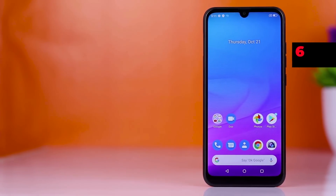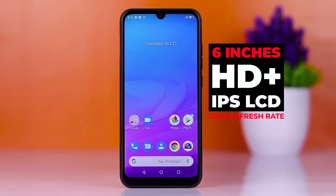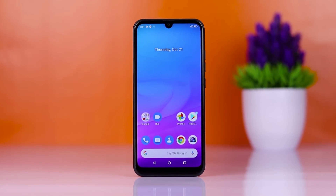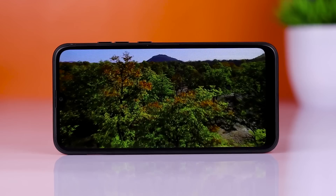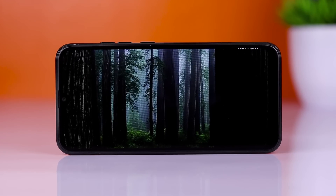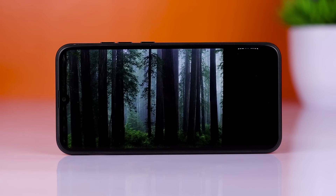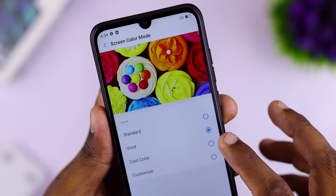It has a display on this GM20 smartphone. If you use the display, it will be an HD+ IPS LCD display. This device will be able to use the display well. For example, it is a display at an average level — it will be available for social media and video. It is an IPS panel.